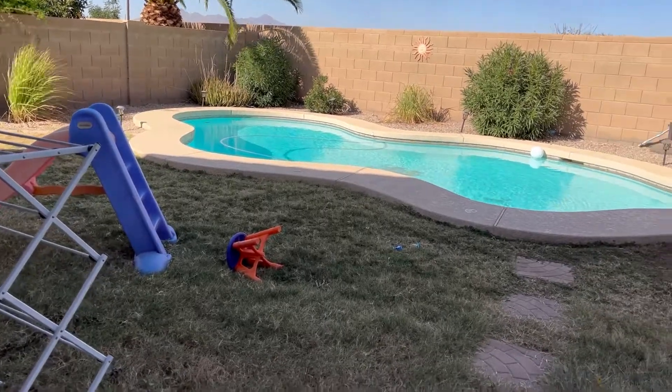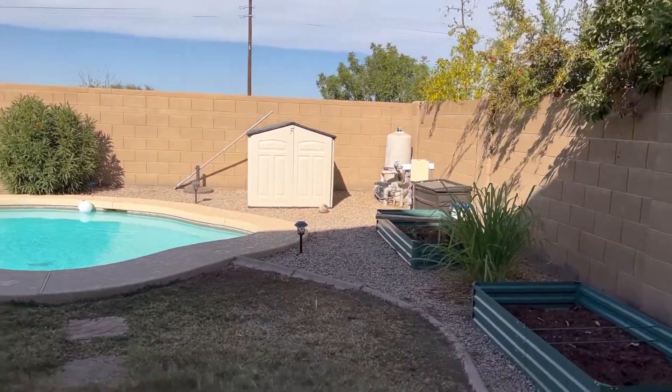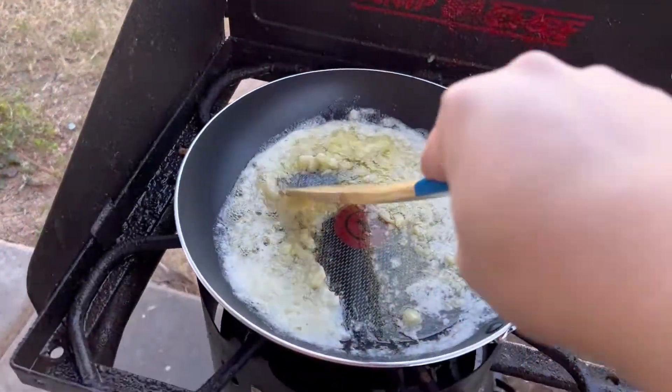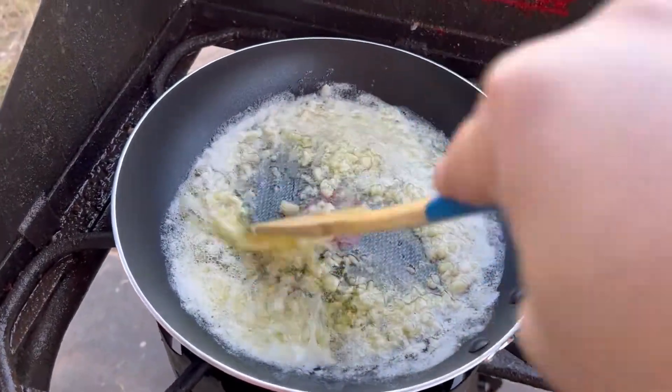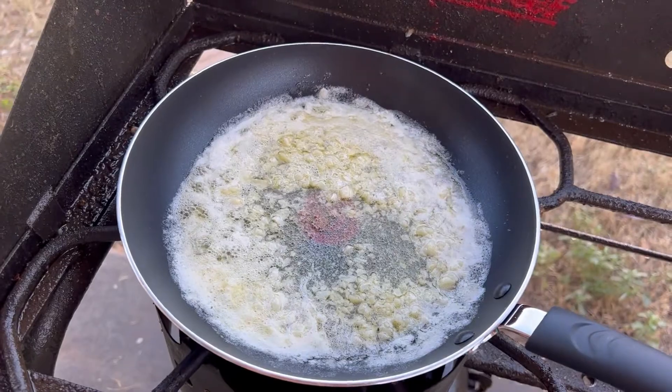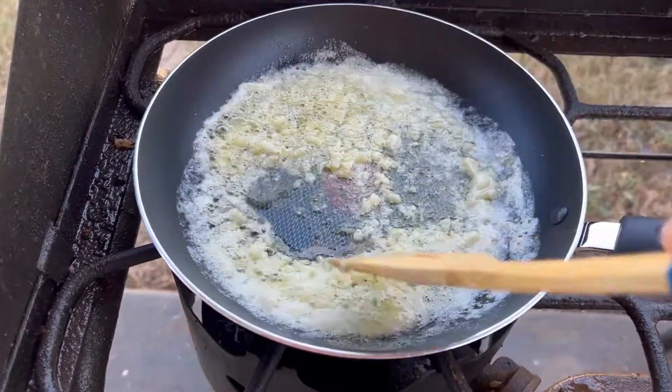So while waiting for the garlic to get cooked — cooking, mmm, smells good! Just a little bit of mixing and mixing and mixing.